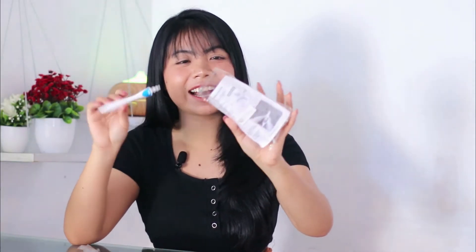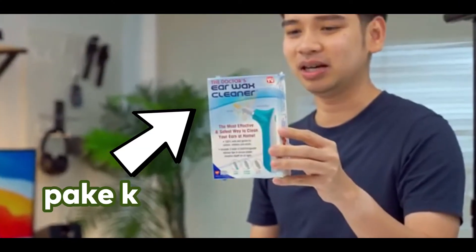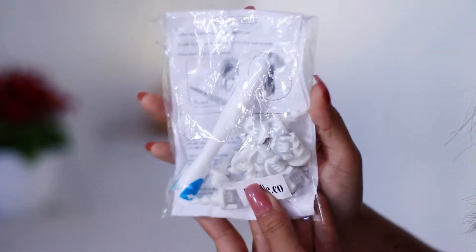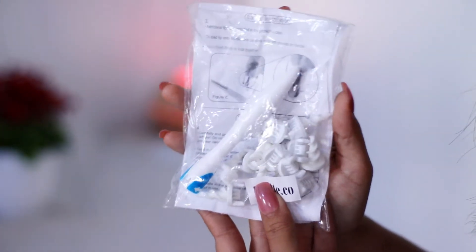Ini sih gak modal banget. Datengnya kayak dibungkus gini doang. Beda banget sama yang subscribernya 4 juta kali ya. Ini kayak gak ada baterainya juga, kita kayak muternya manual. Makanya dong subscribe dong teman-teman. Anyway, disini kita dapet buku petunjuk yang sebentar lagi akan kita baca. Dan disini itu ada banyak banget drill-nya. Dapet 16 sama yang udah dipasang disini. Jadi bisa buat bersihin dua telinga, kalau mau ganti-ganti bisa untuk 8 orang.